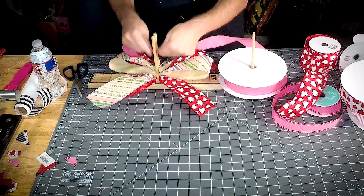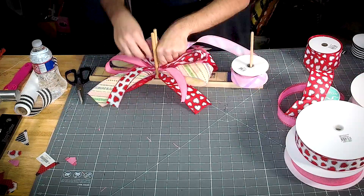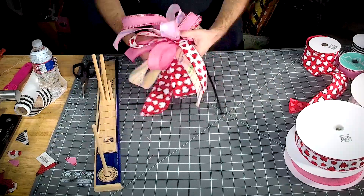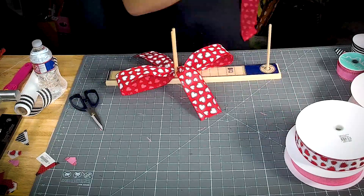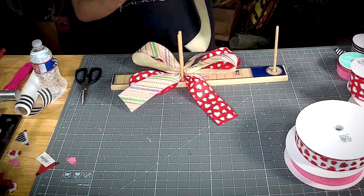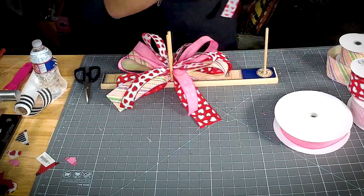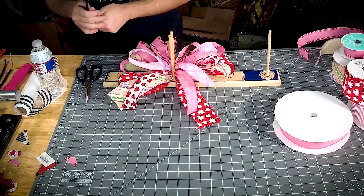Why do I only make one loop on the last bow? Because it's a single center loop. Every loop just gets a little bit smaller. Your loops don't have to be perfect — your tails don't have to be perfect. Have fun with your bow and you'll get it, I promise.